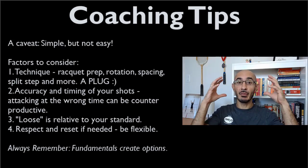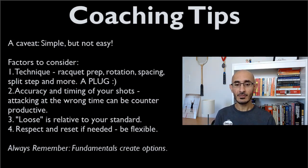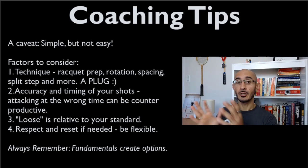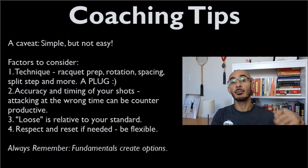An important point: loose is relative to your standard. Ask Jahangir what's loose and he might say two floorboards off the sidewall — he'll attack that. For others, loose depends on your position in the court and your strengths and weaknesses. If you love the backhand volley drop, a ball that's slightly off the side wall is attackable there, but the same might not be loose enough on your forehand volley drop. Everything is relative — player to player, and shot to shot.